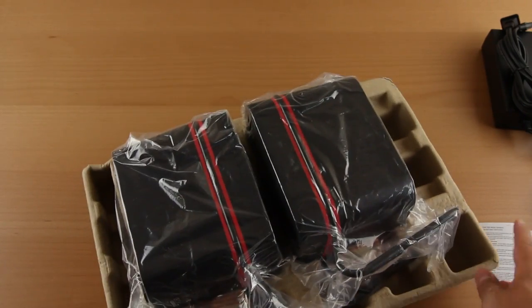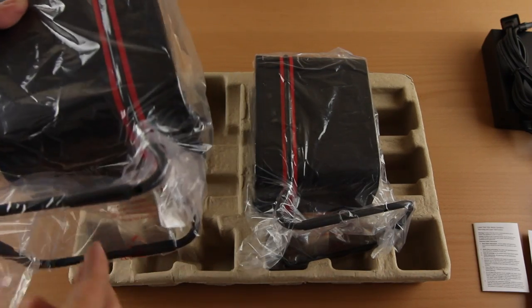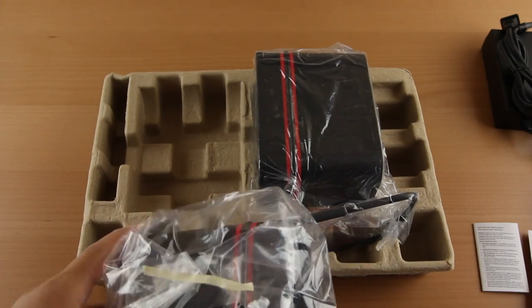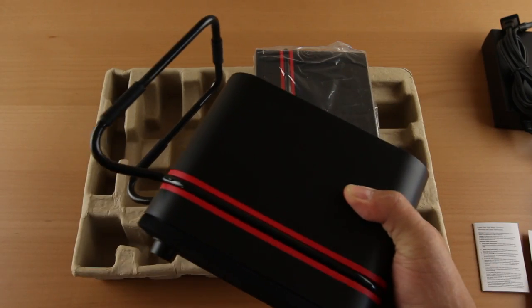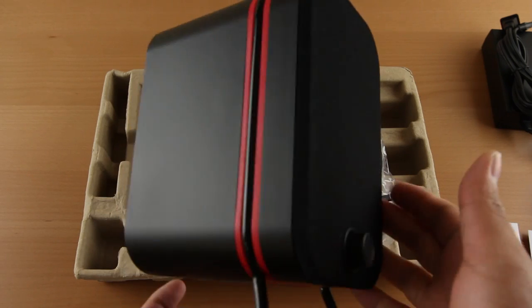The speakers themselves — great quality right out of the box. The fit and finish is absolutely great. They've got some weight to them, which is good, so they won't be vibrating or moving much at all, especially at higher volume levels. They also include speaker stands incorporated into the design with rubber feet that have dampening qualities to keep them from moving and absorb some of the vibrations.